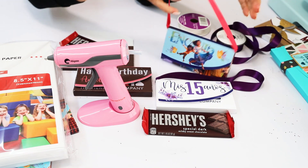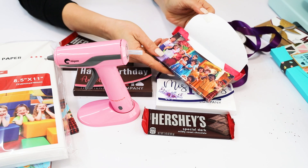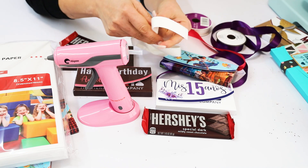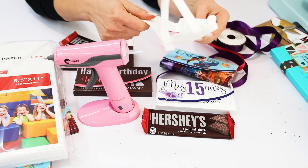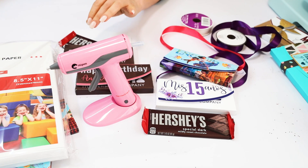Also you're going to need a piece of ribbon or a piece of chain — this is optional. To close the boxes you are going to need velcro; I am using the sticker velcro. I will link all the supplies used in this tutorial in the video description down below.